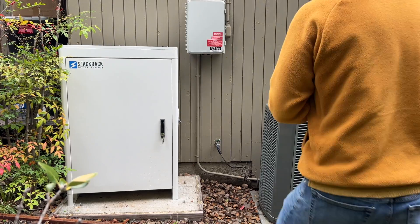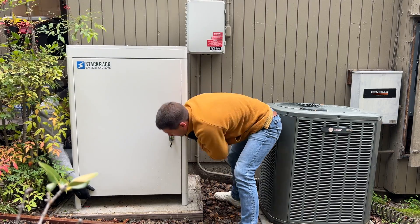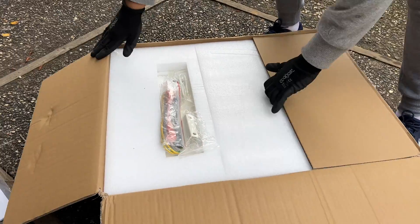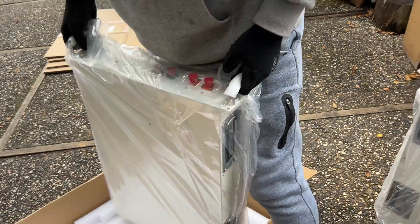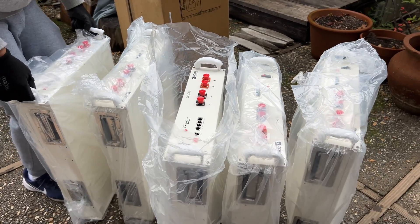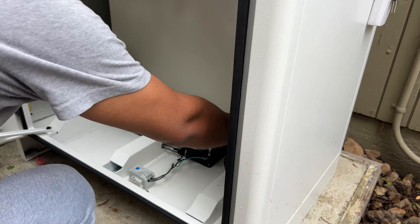After concrete cured we can install the outdoor-rated cabinet. It can hold up to 6 server rack batteries, so the total capacity is going to be 30kWh. The cabinet itself is very convenient — it has two doors: one door to load all the batteries, and a second door on the right to connect all batteries together.